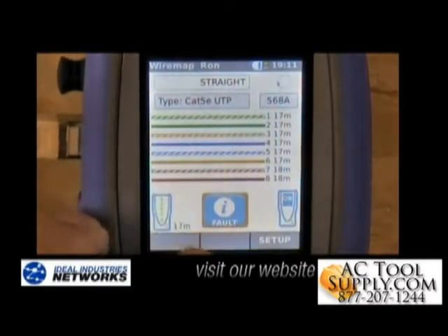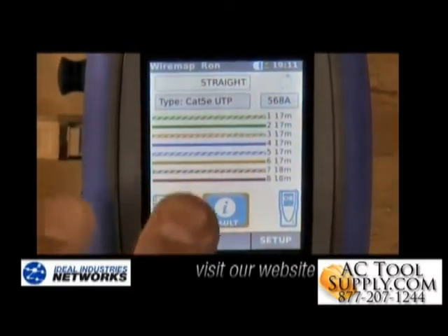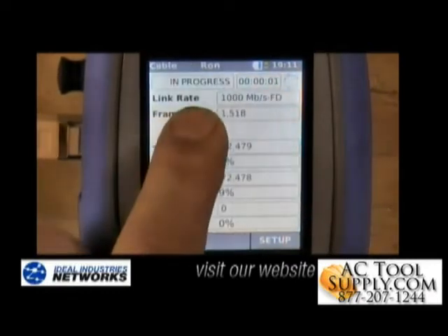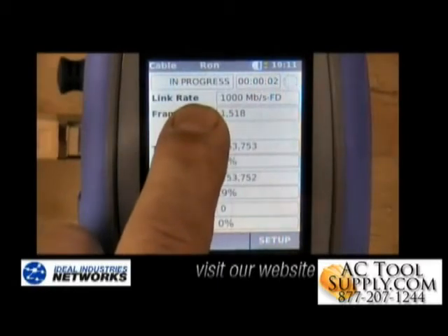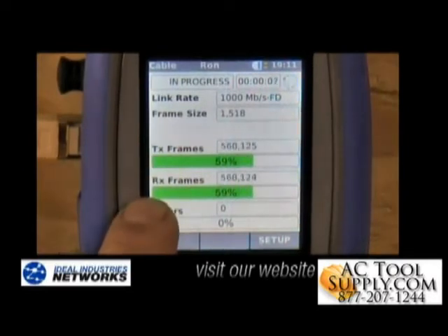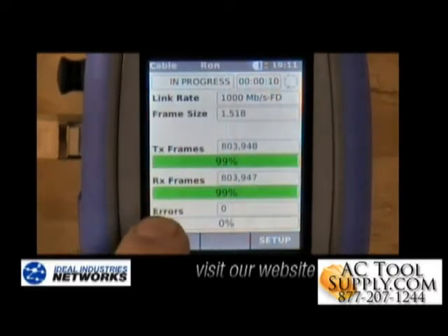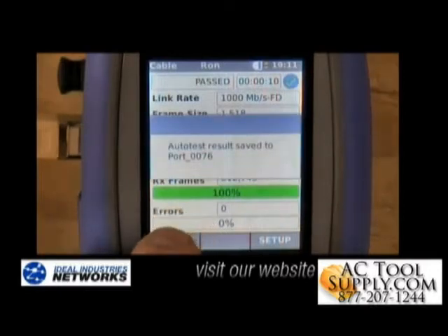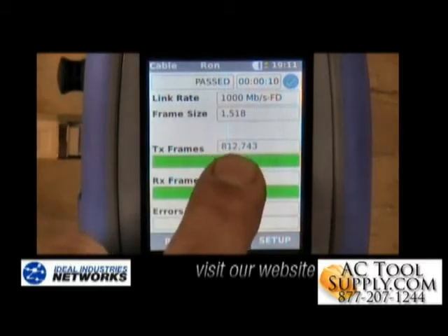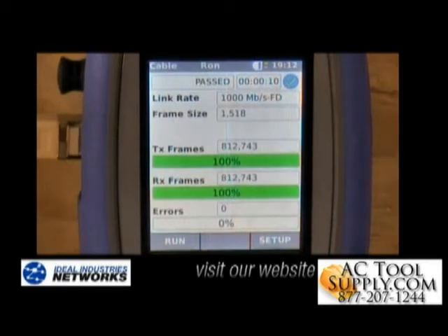It'll do a basic wire map test and store it for us. If we scroll down to the cable performance portion of the test, the tester will now start to transmit gigabit ethernet traffic across the cable, creating frames or packets and making sure those are received by the remote unit. If all that happens, we know the cable is capable of supporting gigabit ethernet traffic. You'll see we're transmitting a little over 800,000 frames. Networks are built to transmit data, and that's why transmission testing is such a powerful tool — it sends real data at the maximum rate for gigabit ethernet, which is the most common transmission speed for networks today.